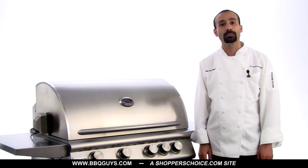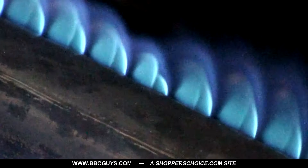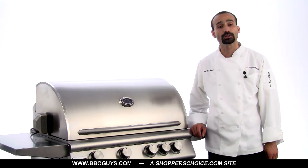An ideal flame is mostly blue and it doesn't lift off the burner's surface. The flame's appearance can be adjusted by making small adjustments to the air shutter, which is at the front of the burner.